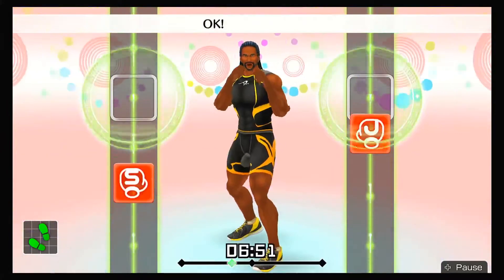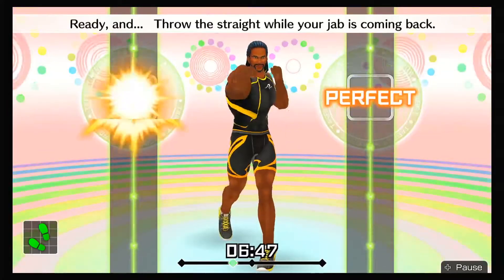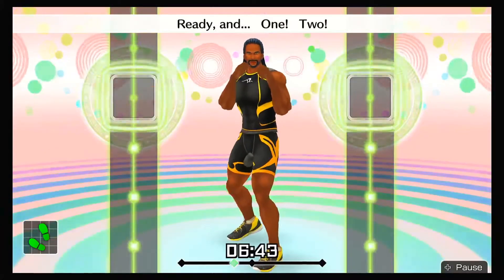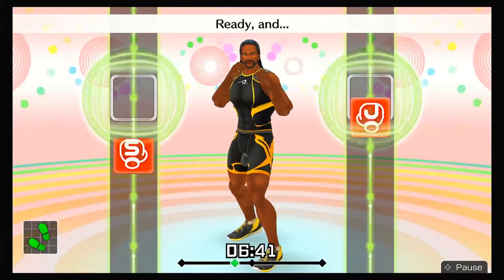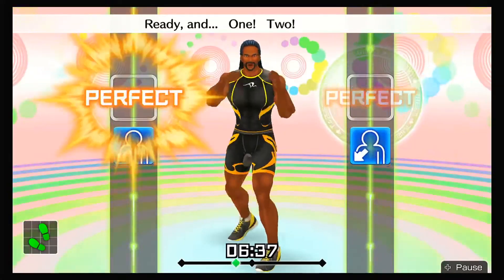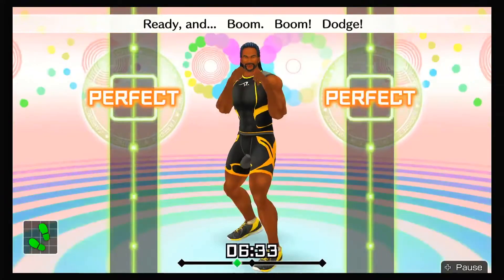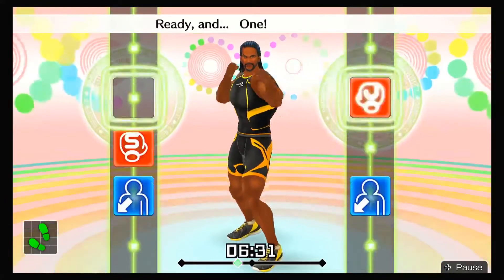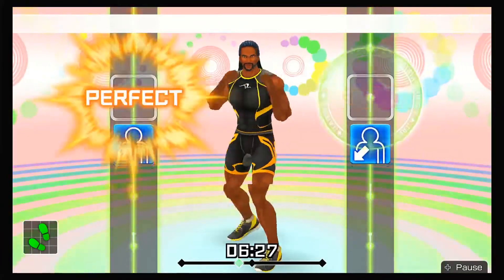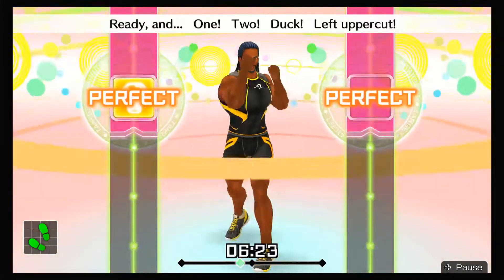Now, one-twos! One, two! Ready and throw the straight while your jab is coming back! Ready and one, two! Ready and ha, hoop! Next, left ducks — ready and one, two, duck left! Ready and boom, boom, dodge! Ready and one, two, duck! Ready and ha, hoop! Last, left uppercuts — ready and one, two, duck, left uppercut! Keep in rhythm!